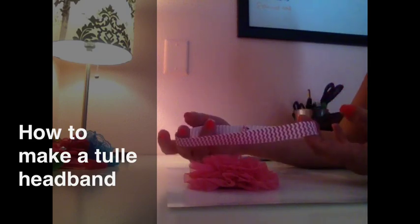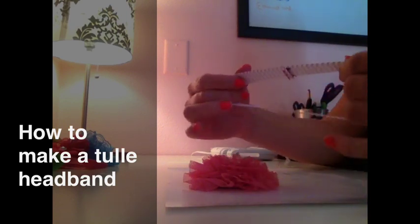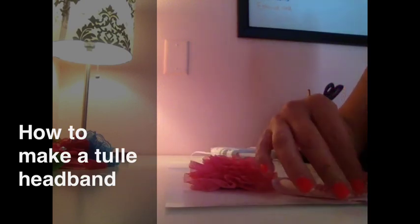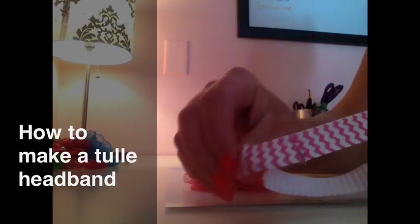They sent me a piece of elastic and I just took some stitches and stitched it together for the size. This is for a newborn so it's about a 13 inch piece that I cut and sewed. You sew the inside — the ugly part — down, and then you just turn it over and there's your headband.